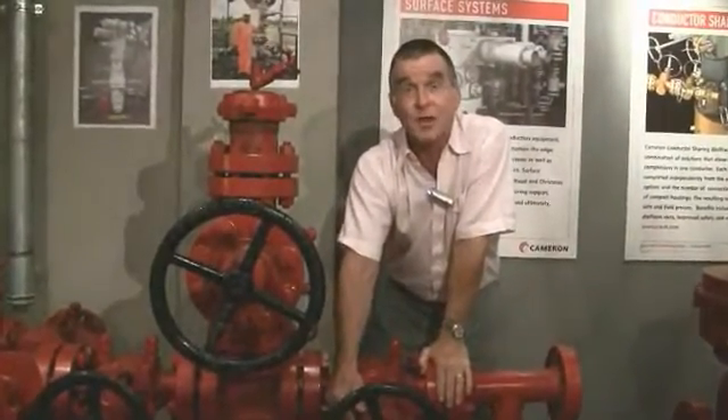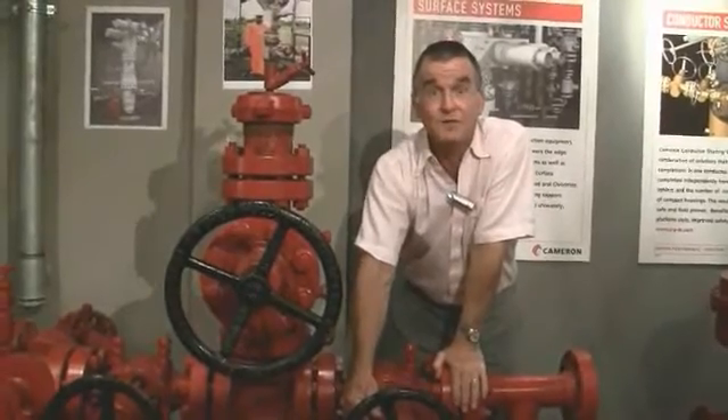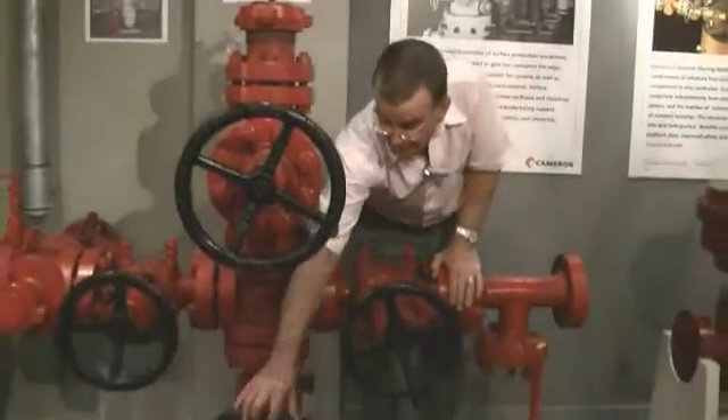This is a 3000 PSI tree, relatively low pressure. On a higher pressure tree, you would have two of these valves — the lower master valve and the upper master valve. Here we just have the one, the master valve.